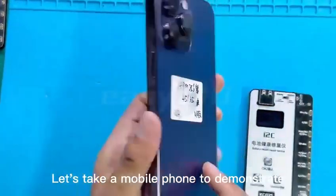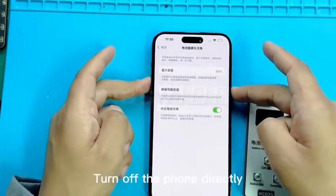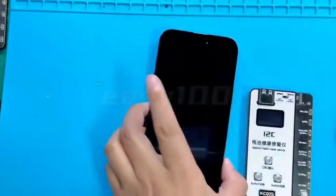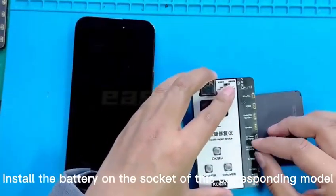Let's take a mobile phone to demonstrate. The power is currently 83%. Turn off the phone directly and take out the battery. Install the battery on the socket of the corresponding model.